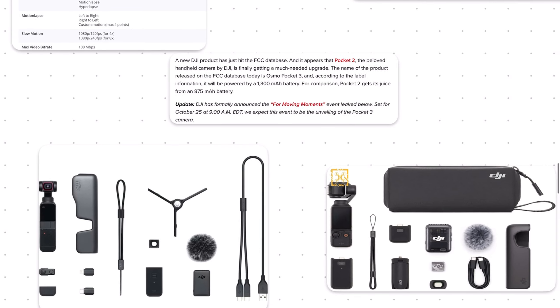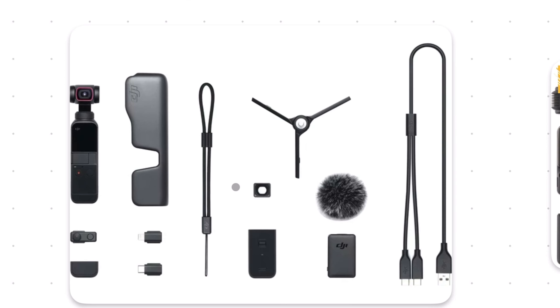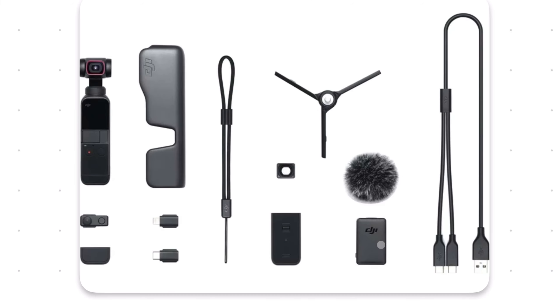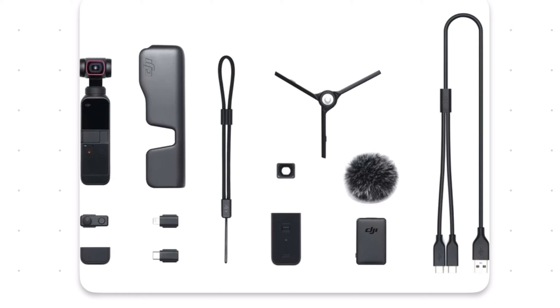Just like with the Pocket 2, there's going to be an optional creator combo that includes all the accessories to get the most out of the device. With the Pocket 2, the core of this bundle was the do-it-all handle, which added a wireless mic receiver, a quarter-inch mounting point for a tripod, and the ability to plug in external microphones. It also came with a wireless mic that was pretty good — this predates the dedicated wireless mic system DJI now offers, but the capabilities are almost exactly the same. They also included a wide-angle lens that attaches magnetically to the camera.